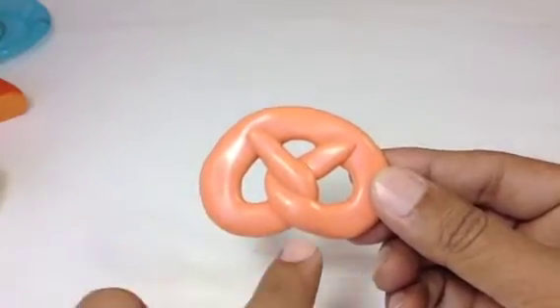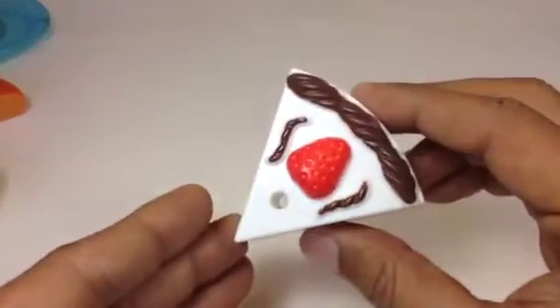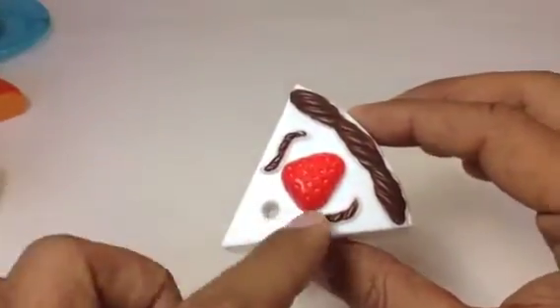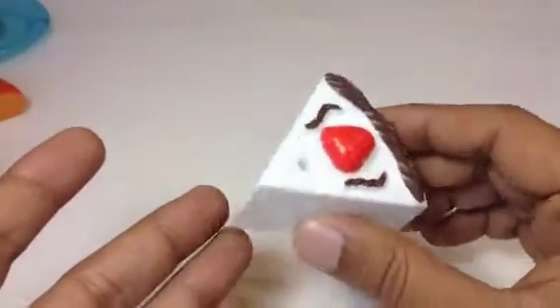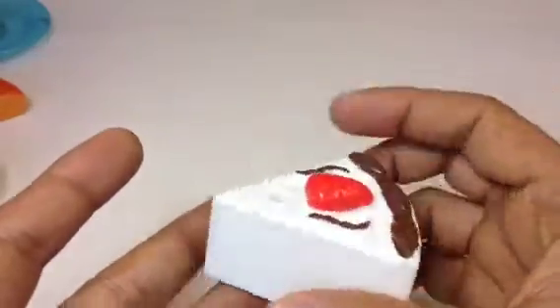Disney Toy Collection channel here. As you can see, this is a pretzel, and I'm going to show you some cool stuff. Here you can see cheesecake, which is pretty awesome — I like cheesecake. And this is strawberry, and I believe this is cheesecake, but it might be another cake, which is white.